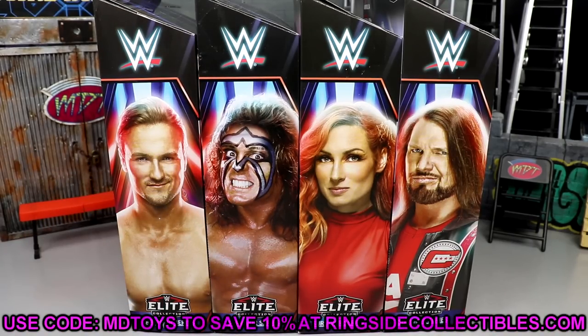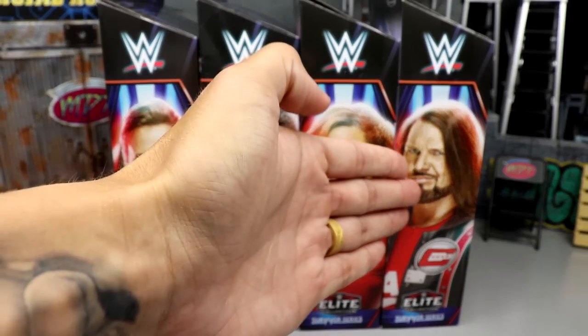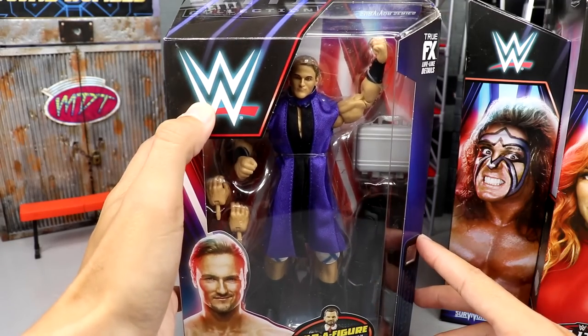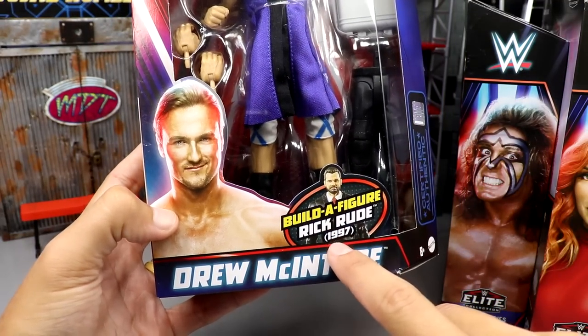If you want to grab these figures, you can do so over at Ringside Collectibles — use promo code MDToys to save yourself 10%. The full wave includes Drew McIntyre, Ultimate Warrior, Becky Lynch, and AJ Styles. Let's take a look at the packaging — I think it looks excellent. I love how the WWE logo appears to be glowing, with an image of the talent and their name, plus the Build-a-Figure Rick Rude branding.